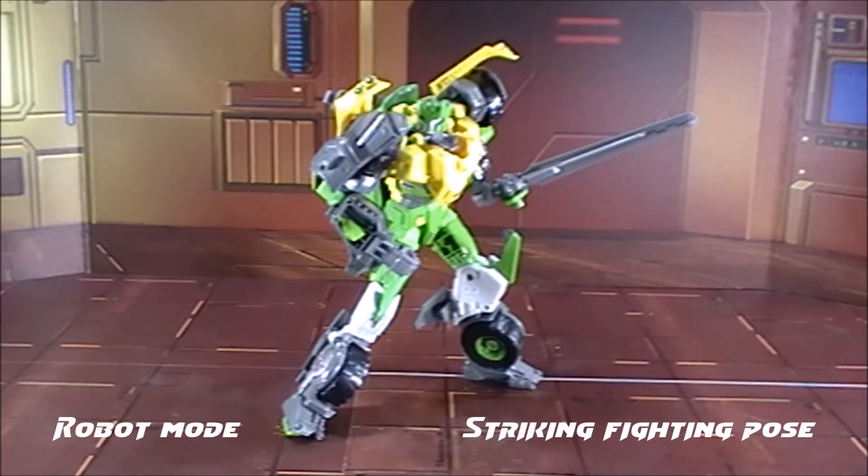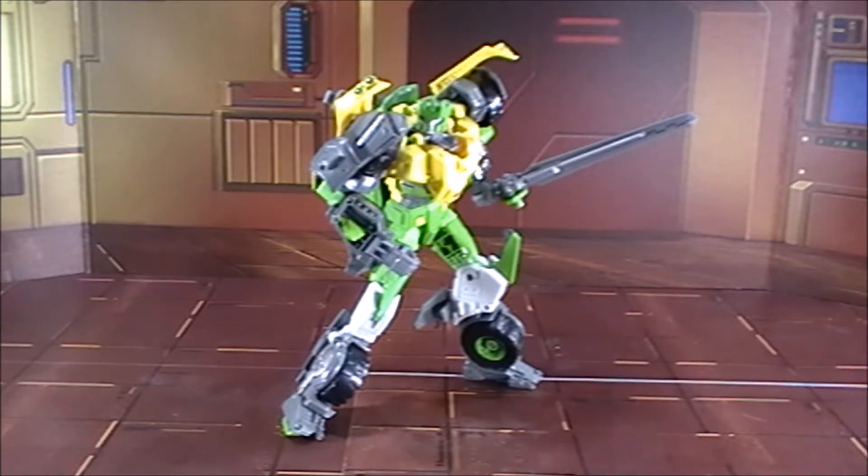That is a Springer figure that I've been waiting for years — many, many years. Unlike the third party who tried to do a Springer that fit the mold, I like the Hasbro version way better, from the size to the height. Even the striking pose — I love it. I neglected to put his gun in the back because I don't want to ruin this pose. With the sword, he's ready to go all-out Highlander and chop any Decepticon down with one strike.